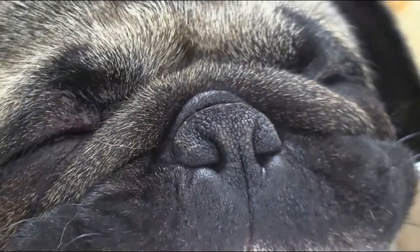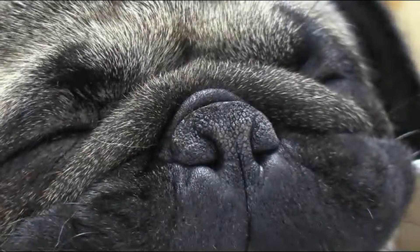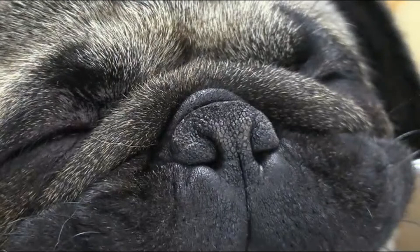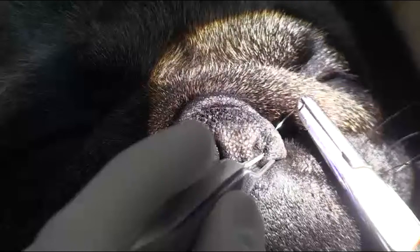Hi guys, this is Charles and I'm one of the surgeons at Southpaw's. Today we are doing another brachycephalic airway surgery in a dog. I'm going to start doing the conventional wedge alar plasty and then I'm going to do a folded flap palatoplasty, and I'm using coblation to get rid of the residual or redundant soft palate, which is a little different from the way you might have seen in the past.